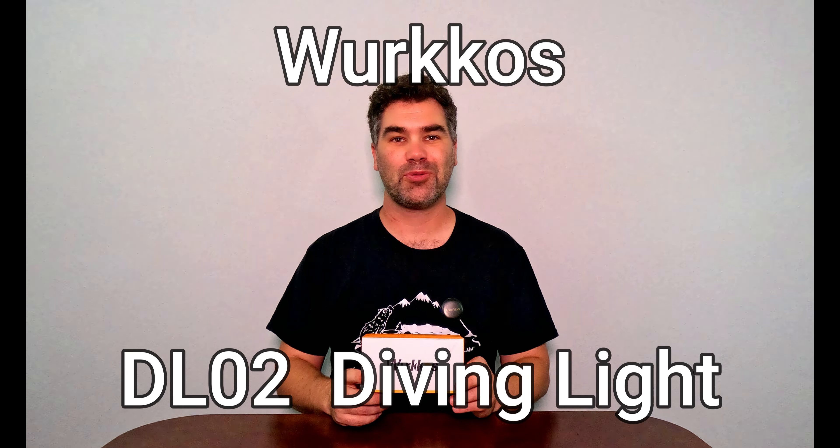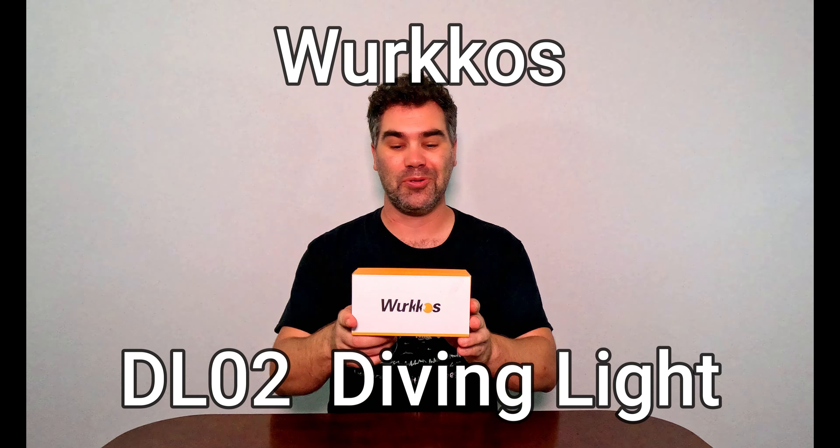Hey everyone, this is Jared here with Team Adventures with BG, and today I'm taking a look at the Wurkkos DL02. It's a dive light — very cool product. It is IPX8, which means it is water resistant down to 800 meters.